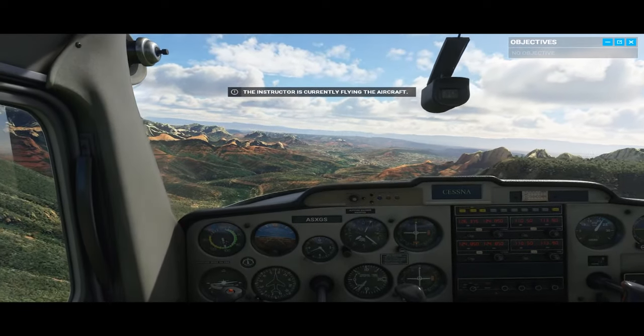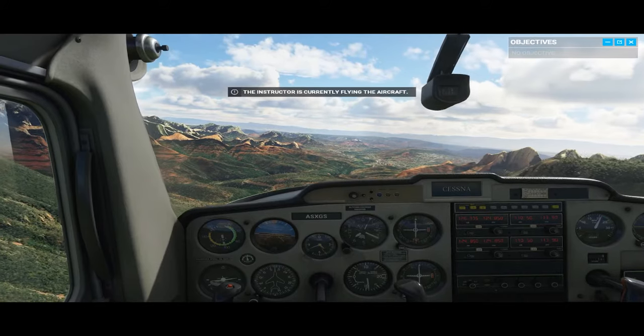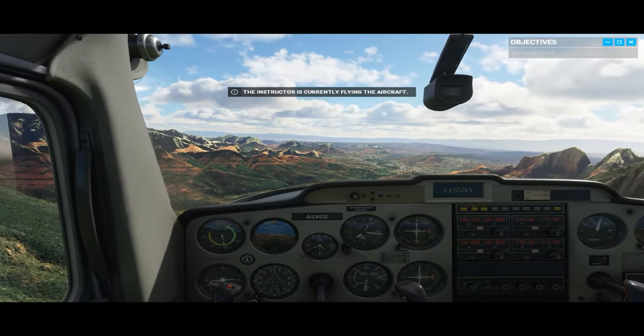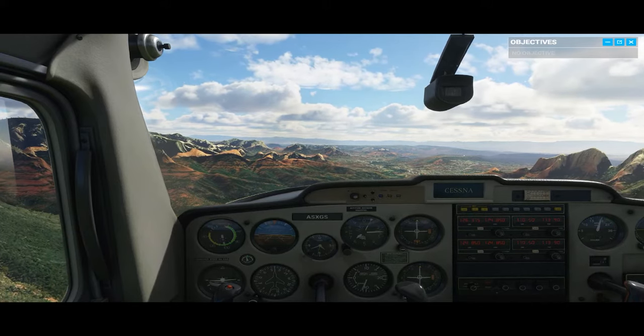Welcome to flight training. I'm your instructor, Captain Molina, but you can just call me Jess. This session, we'll get started with some basic controls. Sound good?